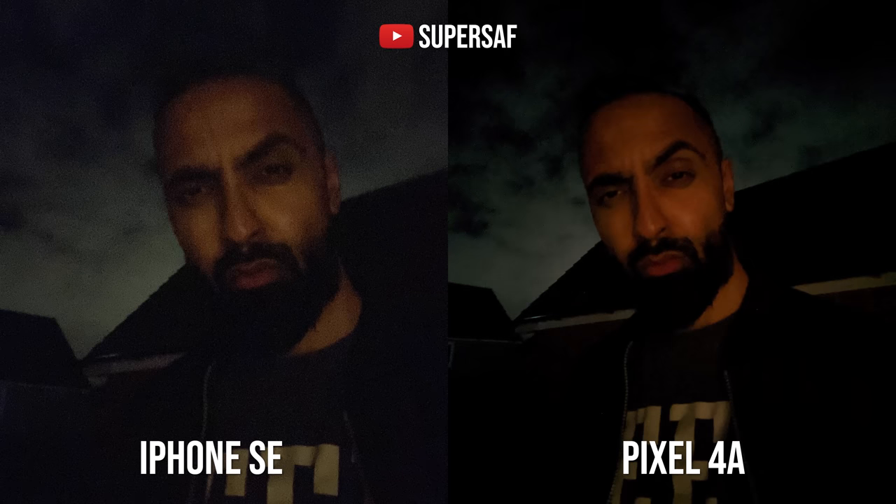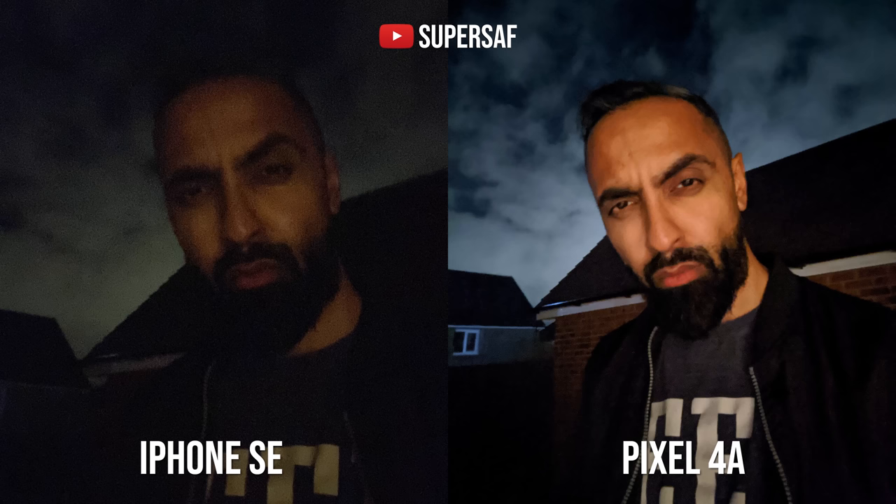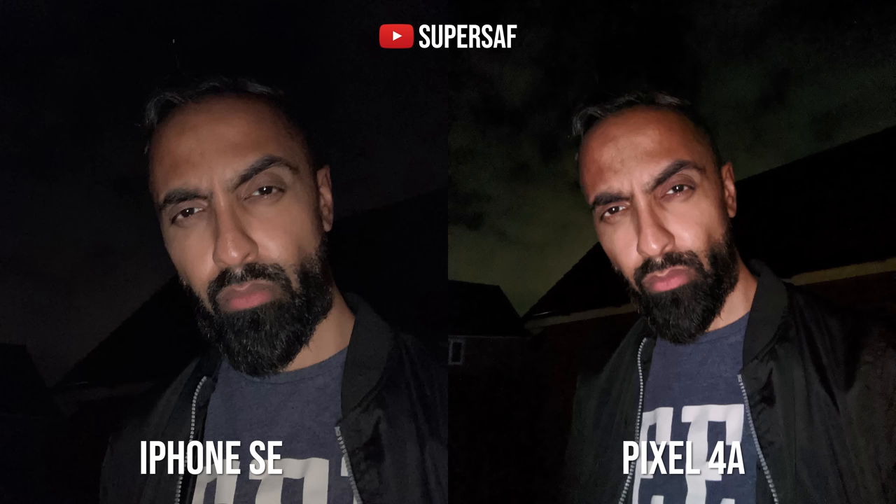Now, some low light selfies — here the Pixel is doing much better straight off the bat. The iPhone has a lot of noise. The Pixel also lets you use Night Sight from the front-facing camera, which is really interesting. It doesn't give you the sharpest result because it's taking multiple exposures, but it does give you a much brighter and more usable result. Using the front-facing flash to illuminate the screen, I do prefer the Pixel — it's giving you a brighter overall image and you can see more of the background, whereas the iPhone is still a little bit noisy and not as bright.